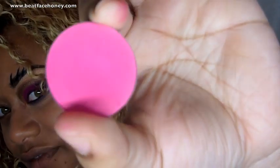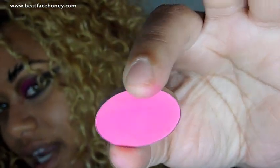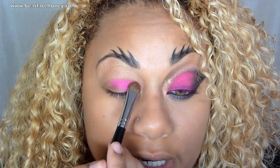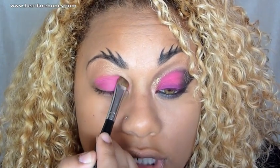Now we're going to move right into the very hot pink that Rihanna has on her eyelid. I'm going to use this very hot pink from Makeup Forever — it can be used as an eyeshadow or a blush. I've worked that onto a flat, rounded brush to pack that color onto my eyelid, and I'm just patting that onto my lid, working it upward into the crease.